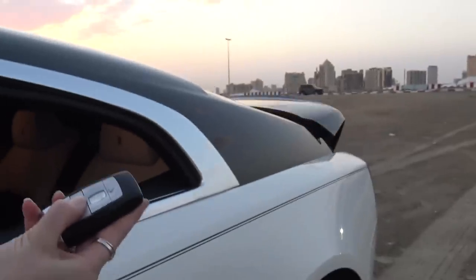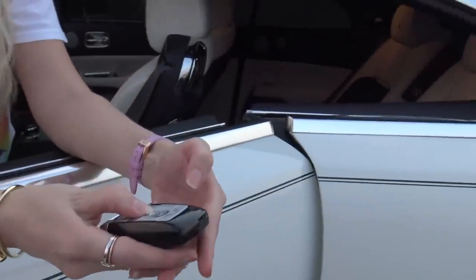What you do have is a boot-open key — if you keep this pressed, the boot will open. So they've thought about opening the boot from the key, but not the doors. That would be nice.